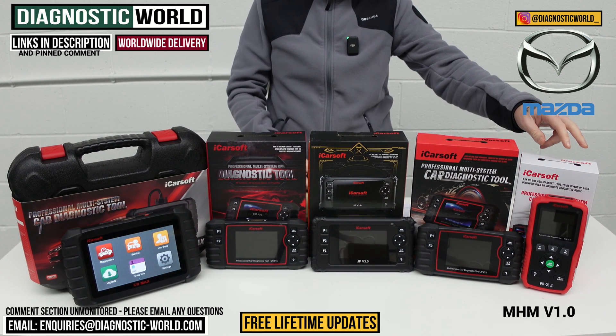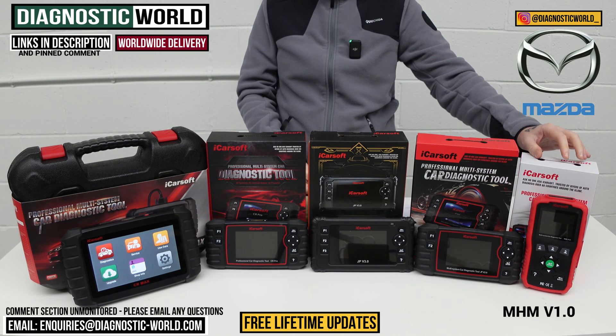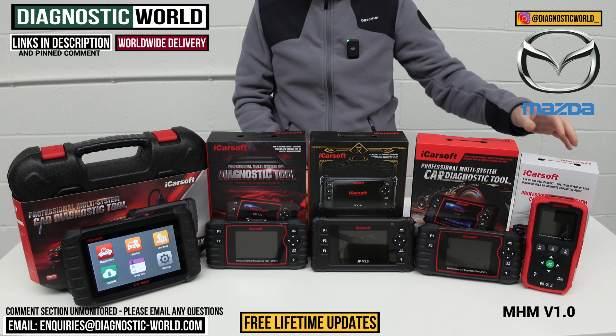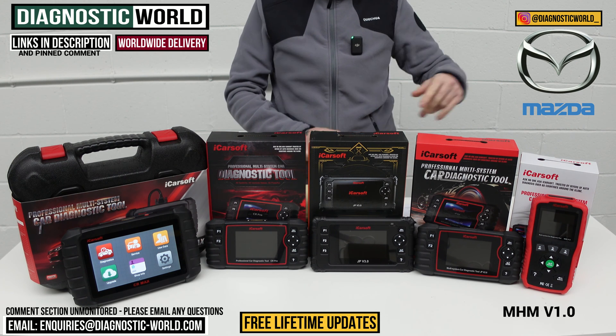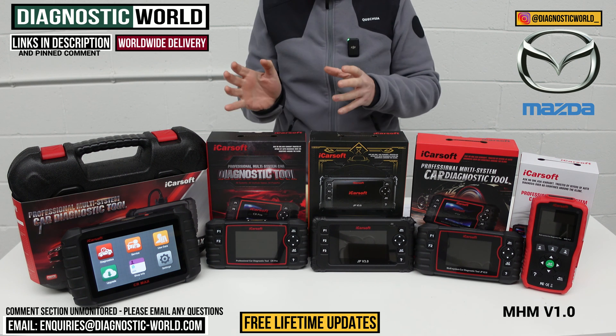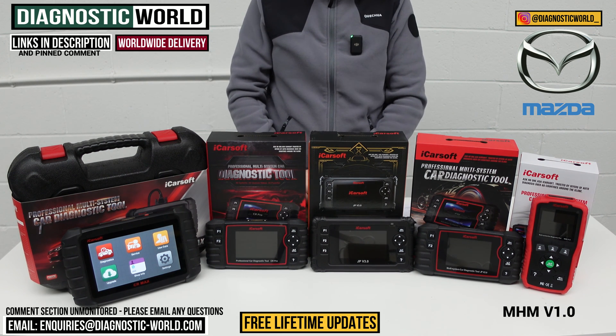It'll do all of your live data as well. The MHM Version 1.0 is seen as kind of an entry level into diagnostics - a tool which is really focusing on your current problem. It may not be the tool to go for if you're thinking about something for now and the future, but we'll come to that throughout the video.